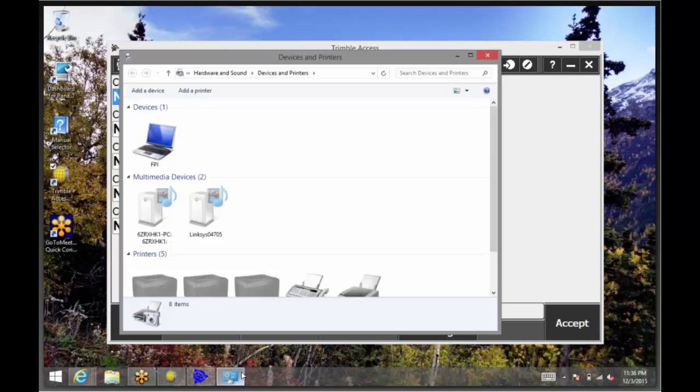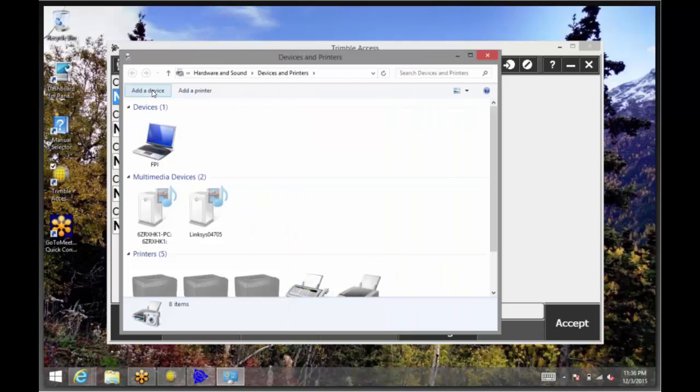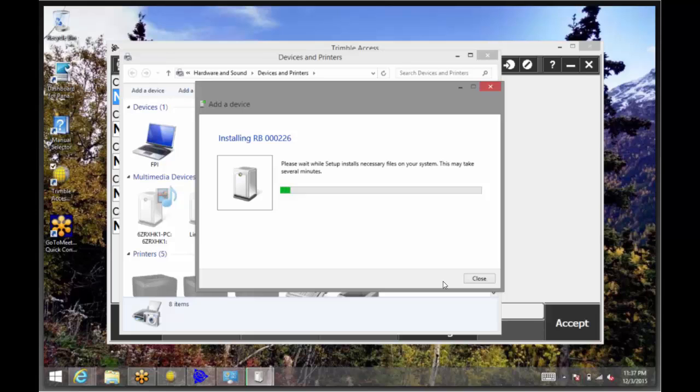Make sure to turn on the TDL 2.4 radio by pressing the Power button. To put the radio in pairing mode, hold down the Connection button for five seconds. The orange and blue light will flash, showing it is in pairing mode. Then go back to the tablet and click Add a Device. The tablet will then scan for Bluetooth devices in the area. The radio comes up as RB, which stands for Radio Bridge, followed by the serial number. Tap that, and then click Next.